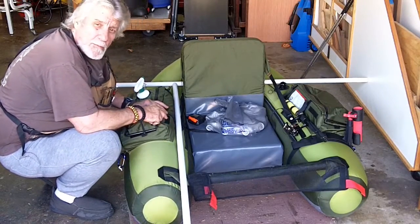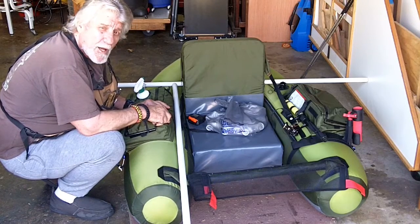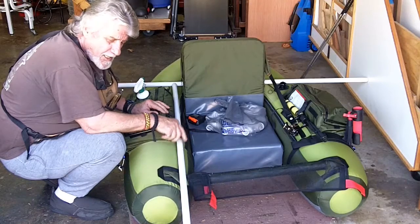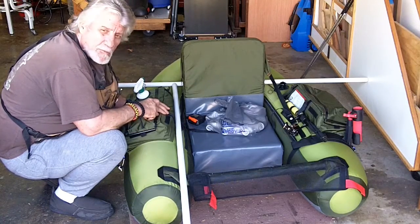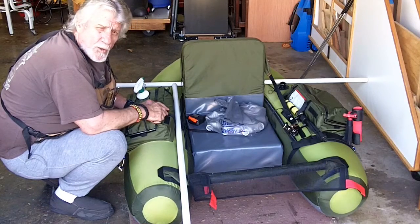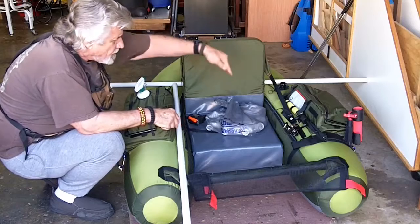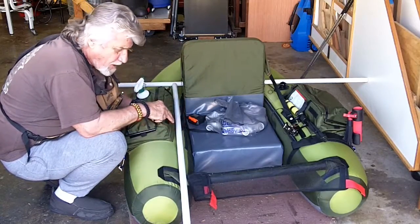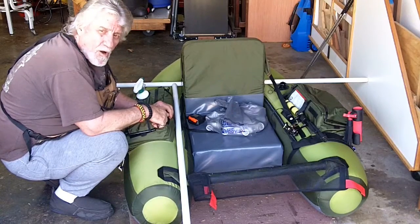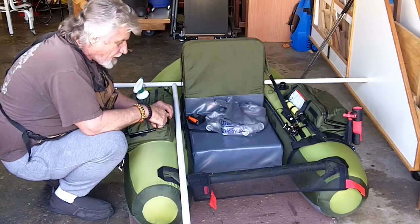Hey YouTube, welcome to my shop. I'm Mike and this is Round 2 Woodworks. Although today we're not going to be working with wood — we're going to be working with PVC. What I'm going to be doing today is putting a quick and simple rod and accessory holder on my float tube. It'll be held in with velcro and there'll be several places for fishing rods and the like.